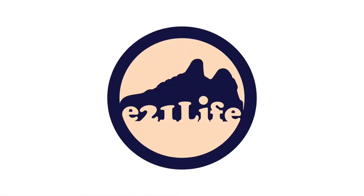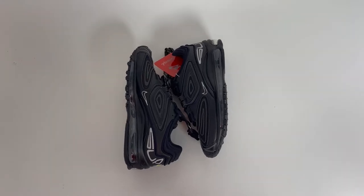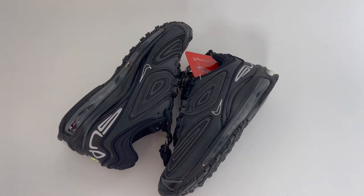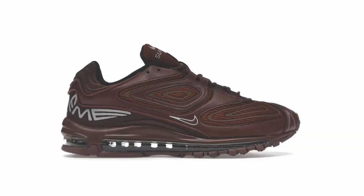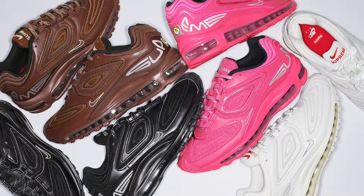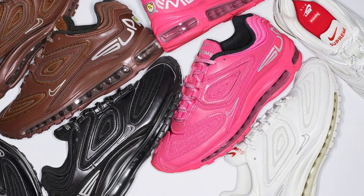Let's get started. I picked these up a couple weeks ago on the Supreme app for $168 US dollars. This latest collab released in four different colorways. They dropped a black pair, an all brown pair, a white pair, and a bright pink pair. All of them are kind of cool, and at one time my gut was telling me to go for the white ones, but I have so many white sneakers, I thought I would try something different.